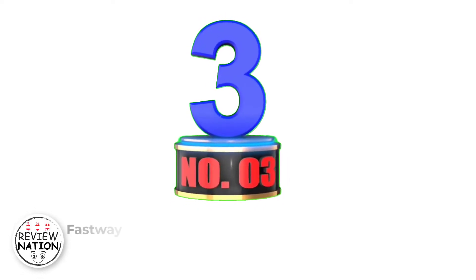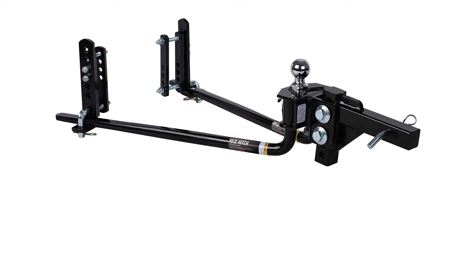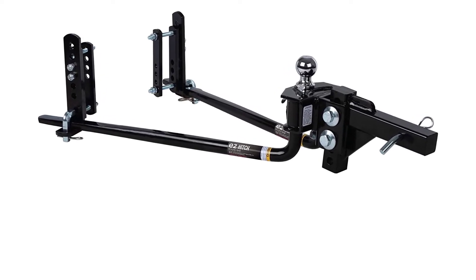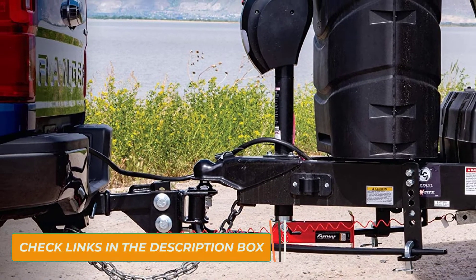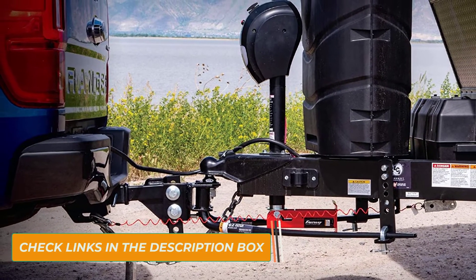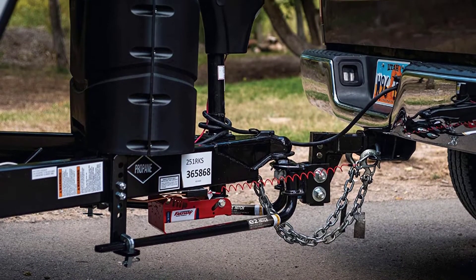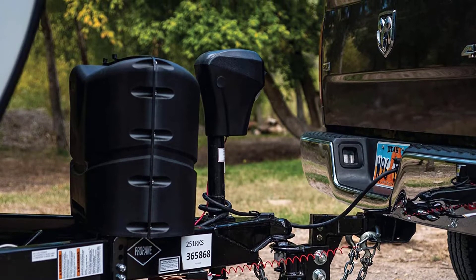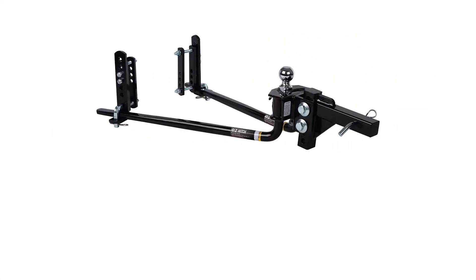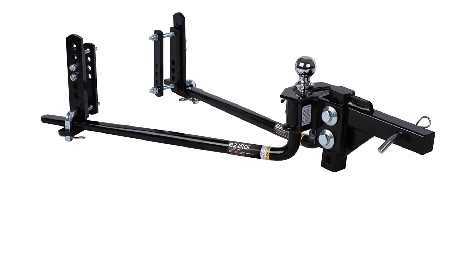Number 3: Fasway E2 2-Point Sway Control Round Bar. This round sway control bar from Fasway is a good option for controlling the sway problem with trailers or other vehicle attachments. The best thing about this is the built-in sway control with the weight distribution kit, so you won't have to take any hassle of installing any other tool or component. The 2-point sway control ensures better control over the trailer compared to most other similar kits, so you can be more relaxed in stressful towing situations, including downhill, crosswinds, and turning.